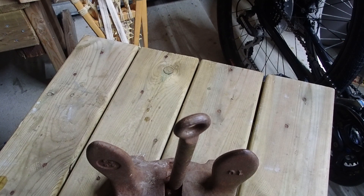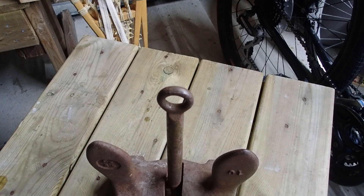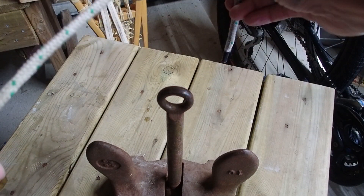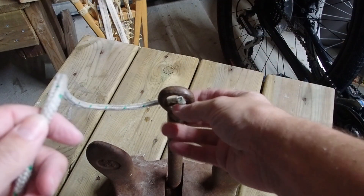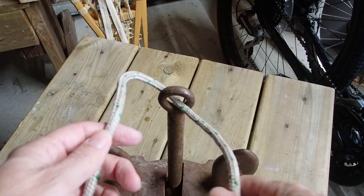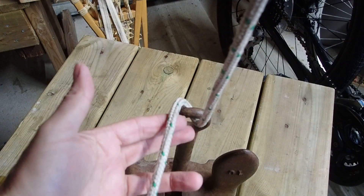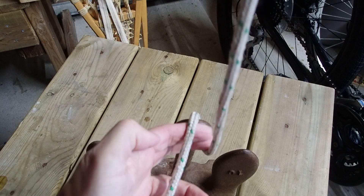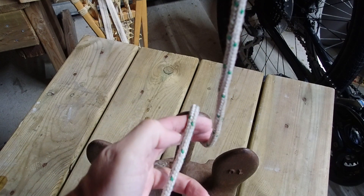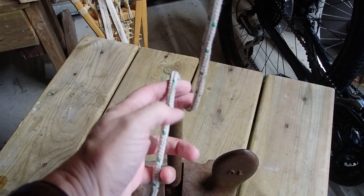To tie Ted's anchor knot we're going to start with a munter hitch, and I'm going to show you two different ways to get into the munter hitch. For the first one we will pass the rope over the eye and then bring it back towards us through the eye, then bring that up on the right hand side of the standing part of the rope. So far this is the same way we got into the clove hitch and it's the same way we're going to start the red bay anchor knot. So all three of those knots start the same — now is where it changes.